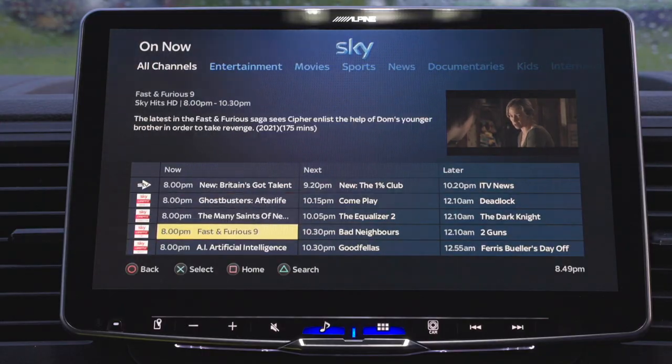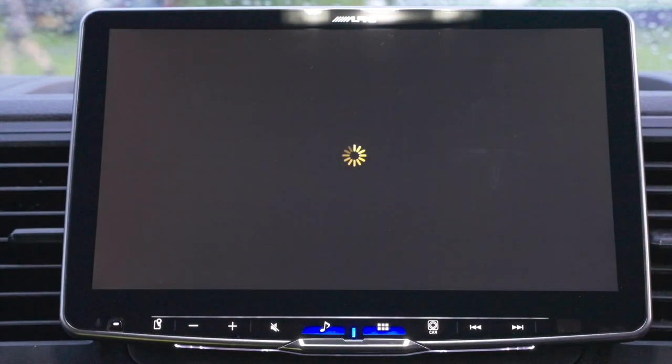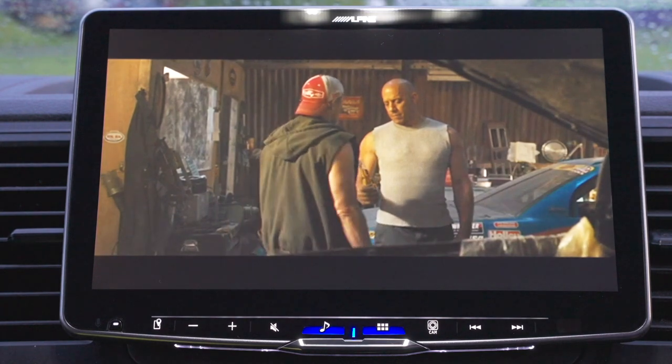This is actually Ghostbusters Afterlife, which has just come to Sky Cinema. I loved the first Ghostbusters so I'm going to be watching this one. I've got the Sky app, so I can go in here and watch any of these films. The quality is really crystal clear.